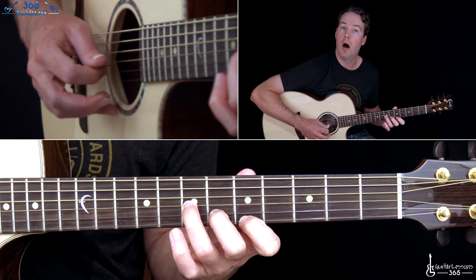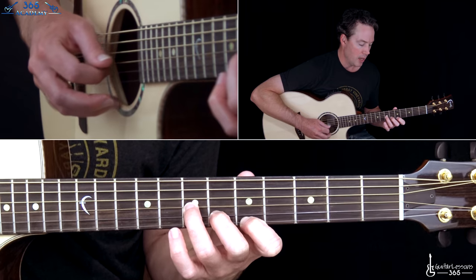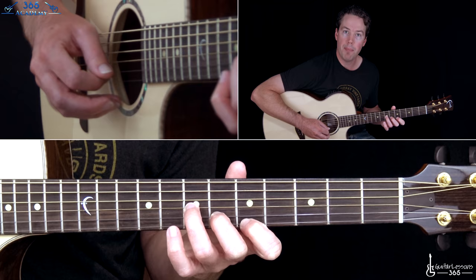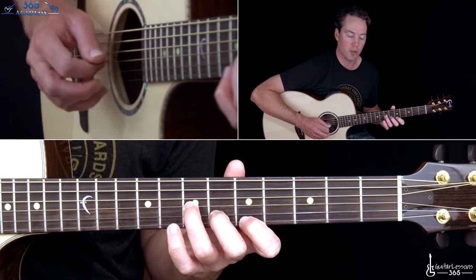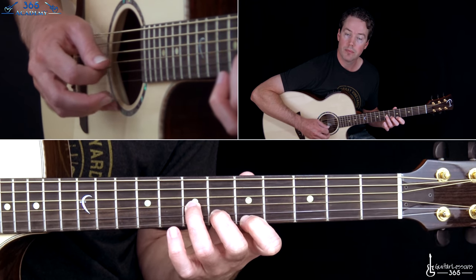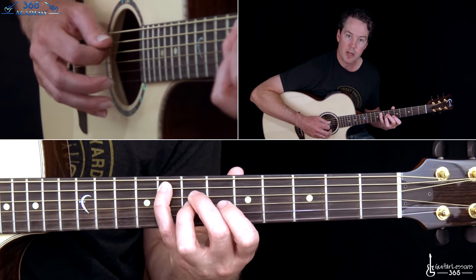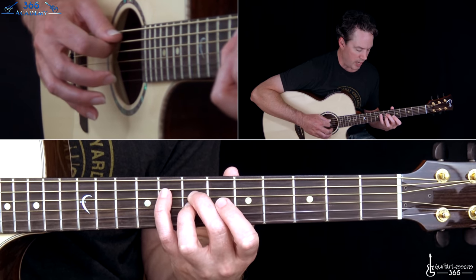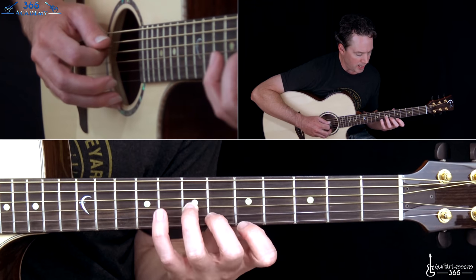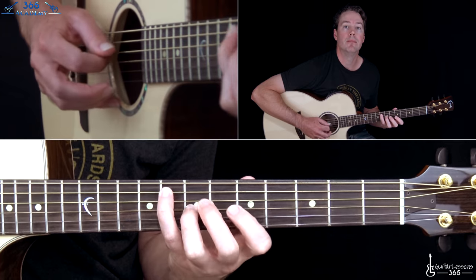For this opening pattern the picking direction is: down, down, down, up, up. You can see I'm always going in the direction of the next string we're going to pick. Then I do a down stroke on the G string, an up on the B, and another up stroke on the G. Hopefully you're following along with the tablature — this is just the very first measure. When you use chordal picking it creates a much smoother sound, so I recommend playing it that way throughout the piece.